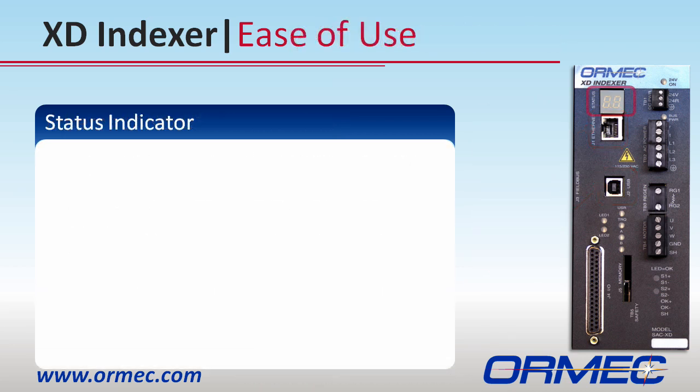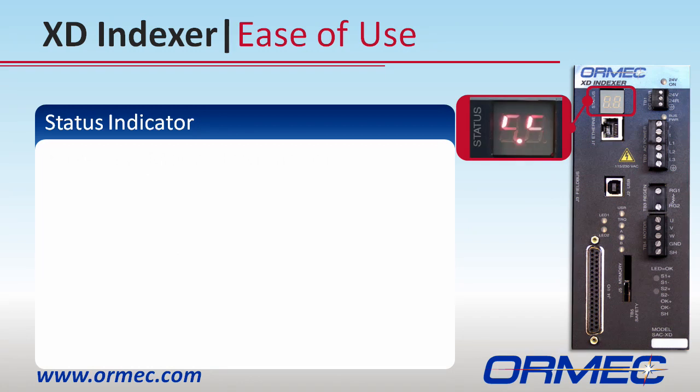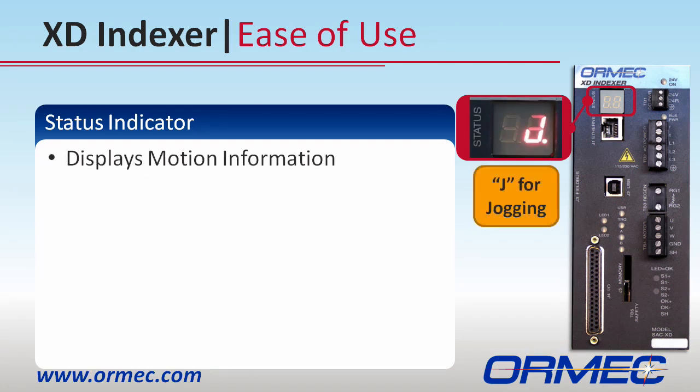Status information is available through a two-digit, seven-segment display and many LEDs on the front of the drive. This status indicator flashes information such as J for jogging, H for homing, or the number of the current motion profile being executed.